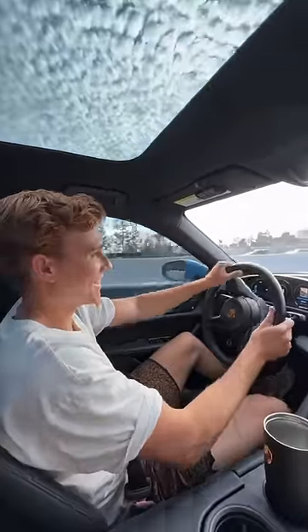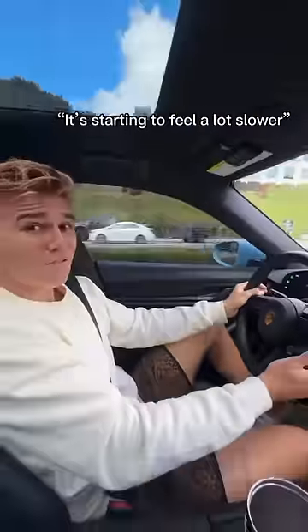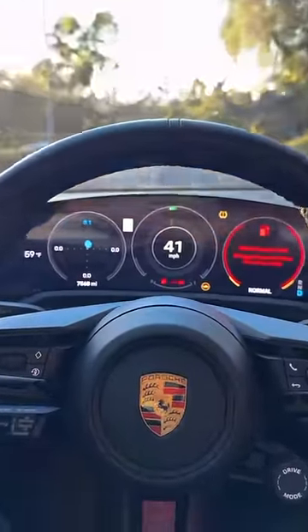It still felt quick from 60 miles of range all the way down to 30, but once there's only 20 miles left, it's starting to feel a lot slower. Finally, we got it to zero miles and I could barely even make it roll.